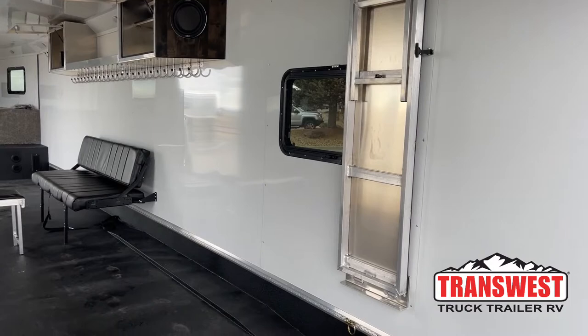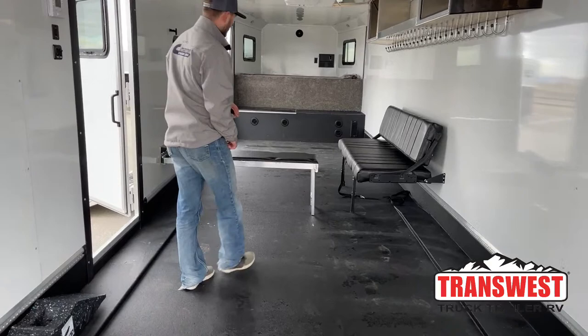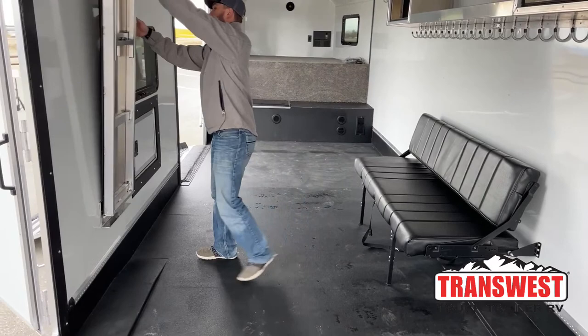It's a long enough trailer that you can pull all your stuff in the front and bring some tables and chairs to use as a lunch area while you're out traveling. There is another one of those benches on the other side as well, giving you a couple of points to work on stuff or have different seating areas in this trailer, and it folds up super easy.